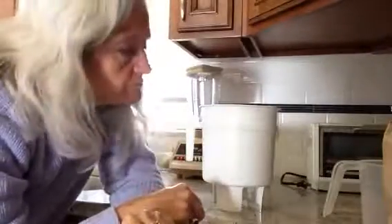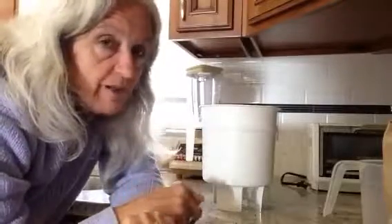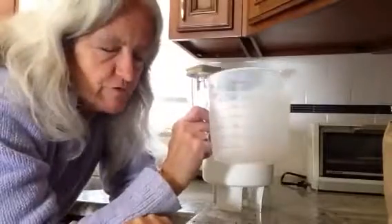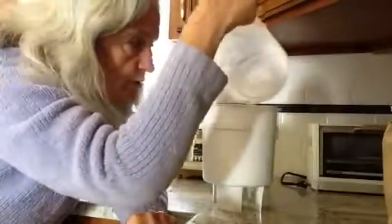Now add the second two cups of coarse ground coffee and pour that on top. Wait five minutes — put your timer on. Once the five minutes are up, add three more cups of pure water — nice cold spring water — and do it again, pour it over the top.